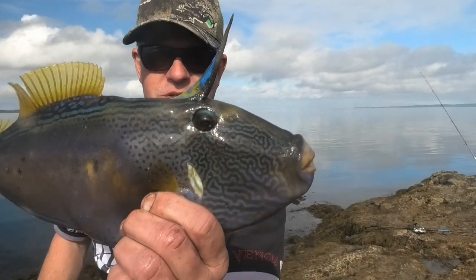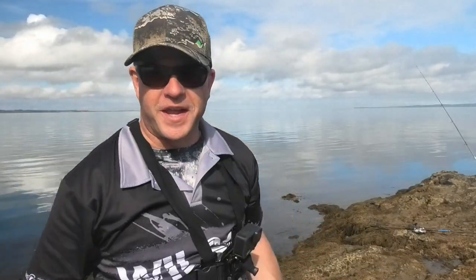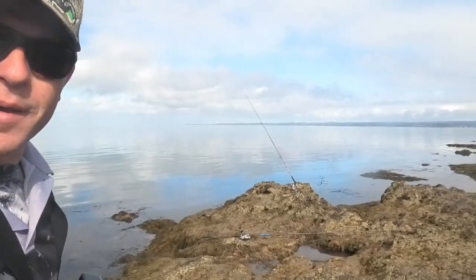Not my intended species, but look at the size of that — a beautiful, beautiful leatherjacket on a size 6.5. There's a massive, massive flathead down here I'm trying to get, and this guy came in and took my bait. But anyway, we'll keep persisting, hopefully we can get him. He's a big boy — a big rocky.